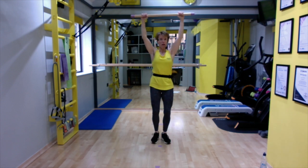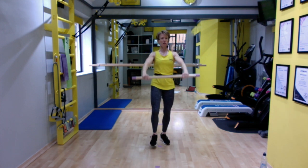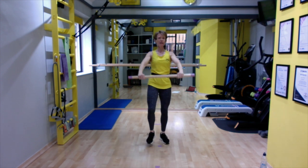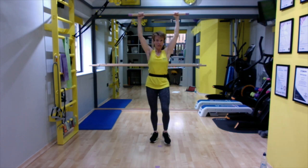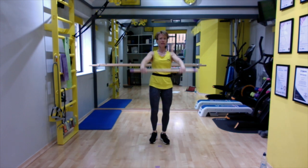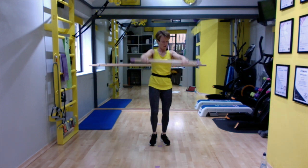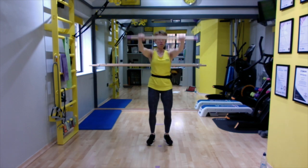Now this is where we really start thinking about form. Tapping the foot in front is irrelevant — it's just to do something with the legs. Keep the back absolutely still, core engaged, shoulders down, and squeeze those arms in. Get those shoulders working.